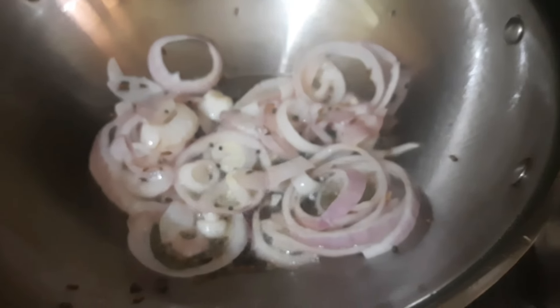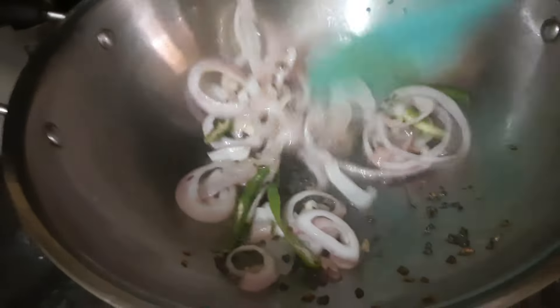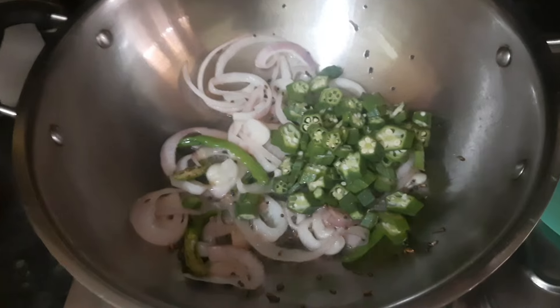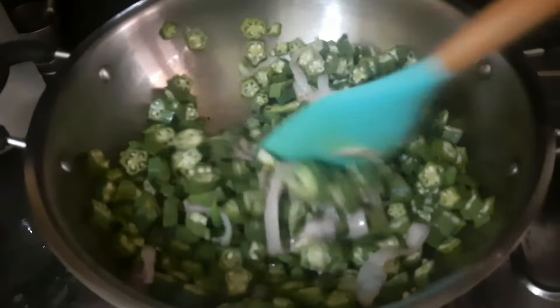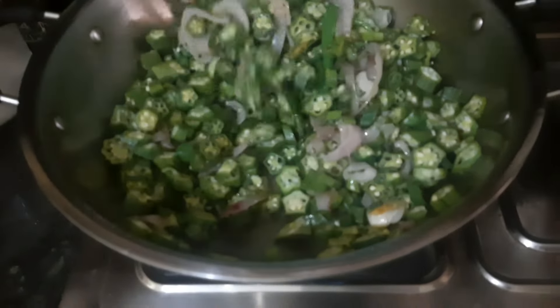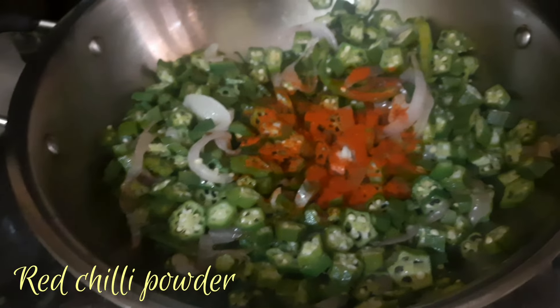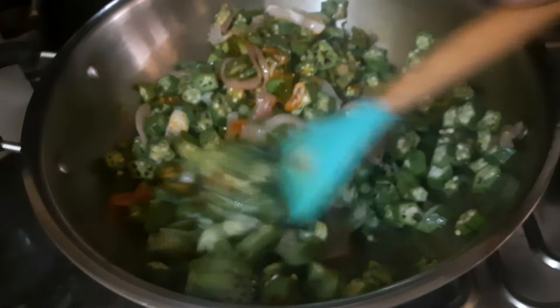We will add 3 eggs. If you want to add 3 eggs, we will add 3 eggs.